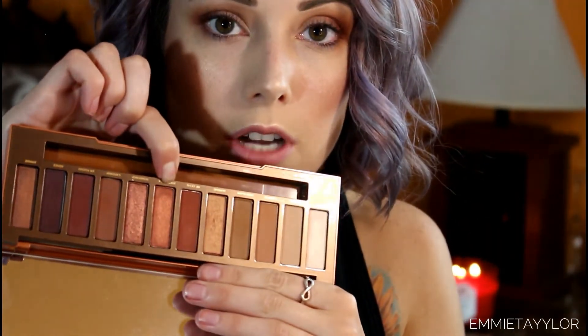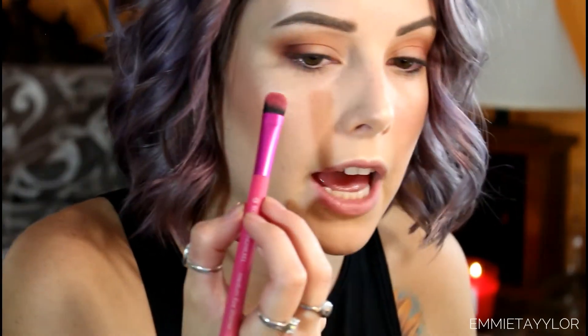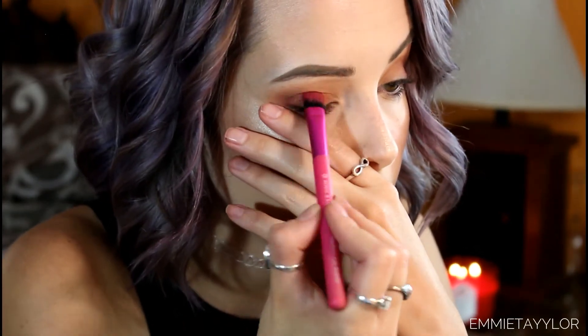These shadows are really buildable and blendable — they don't disappear when you blend them. Now I'm going in with Dirty Talk, the more coppery tone, on a flat brush and patting that onto my lid. On the first swipe you can already see that pigment. My new obsession is darkening the inner corner for a halo effect, so I'm going to take those same crease shades into my inner corners.